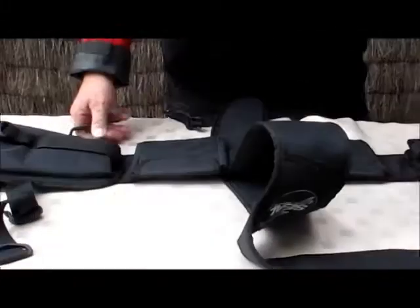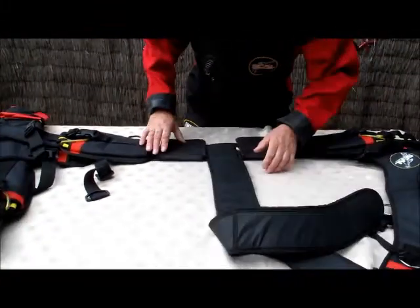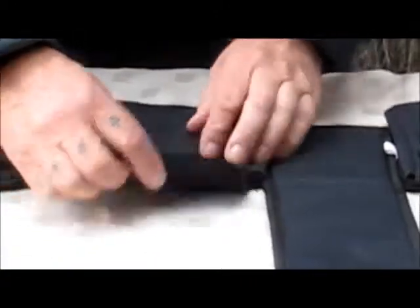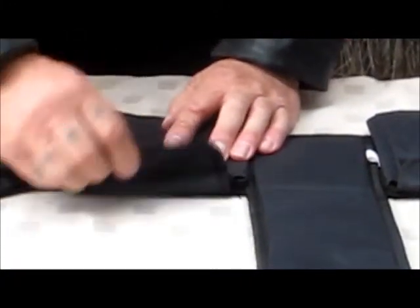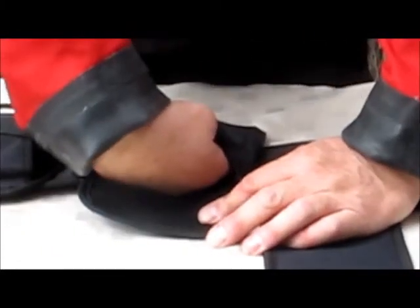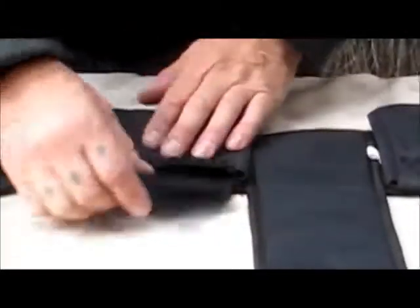The trim pockets on the back have got double velcro, so the pockets are not going to come out very easily. You can get ample trim weights in that pocket.